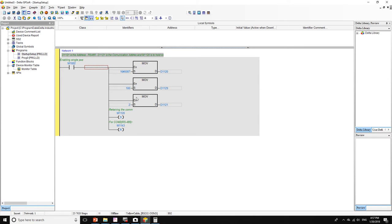We're going to move hex value 87 — this notation means hexadecimal base 16 — to register D1120. That's how we set up the communication parameters. Then D1129 is the timeout register; we're going to add 100 milliseconds of timeout.